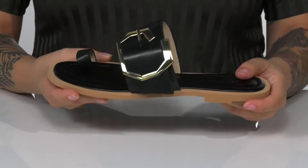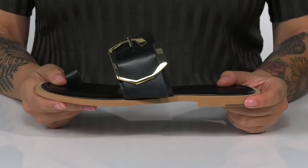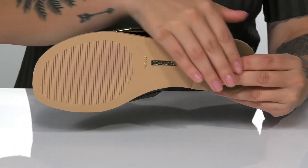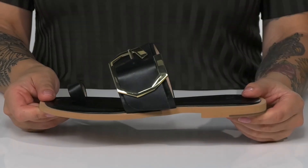Inside, there is a smooth inner lining. These do have a little bit of flexibility with a very small heel at the back. Underneath, there is a lightly textured outsole and I think these would pair very well with some black skinny jeans.